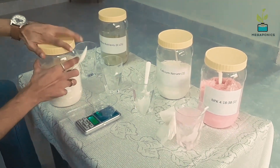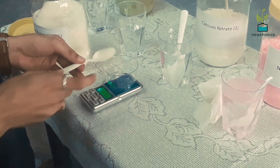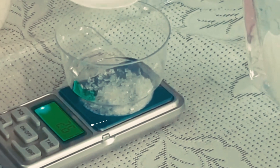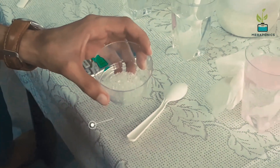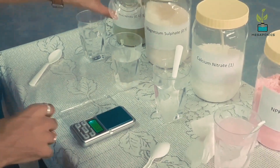Next is magnesium sulfate — we will take 2.6 grams. This is what it looks like. Mix and stir properly.